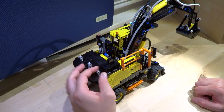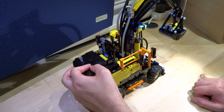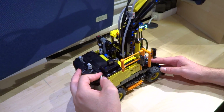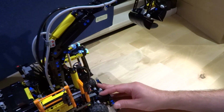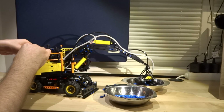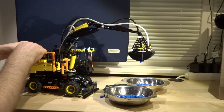With power functions, it's even more fun to operate the boom. So what's my conclusion? It's a really nice model. All my expectations are fully satisfied. The small flaws don't matter much, and so the Volvo EW160E from LEGO Technic is a worthy member of the LEGO Technic excavator family.